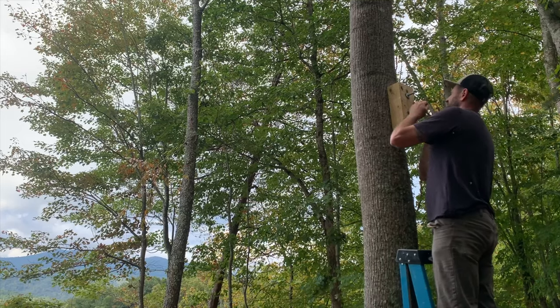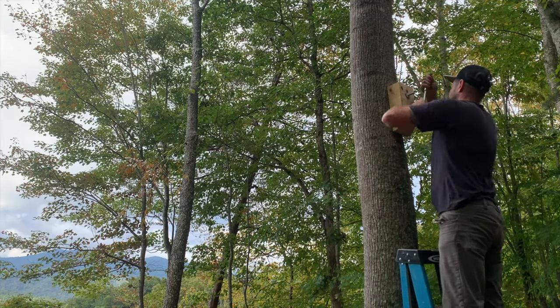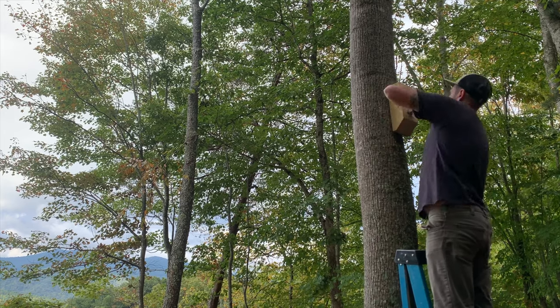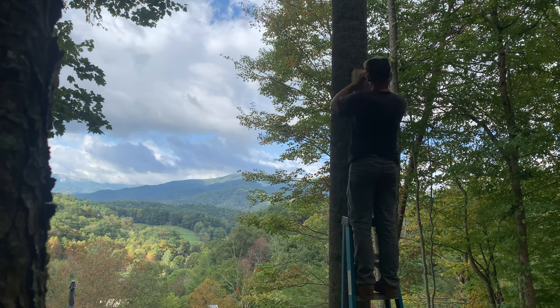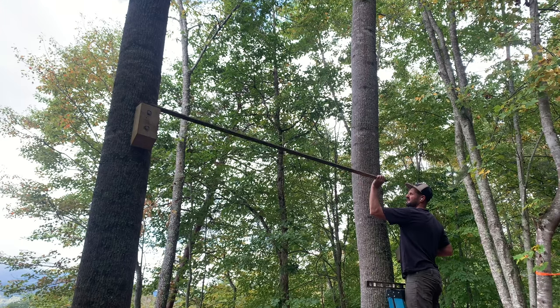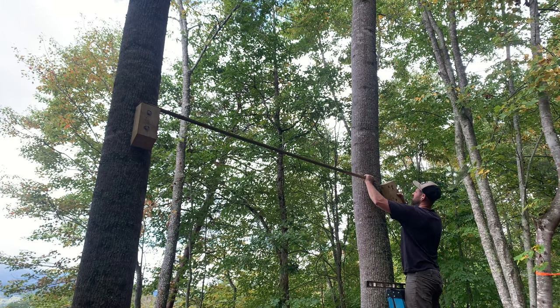I tossed around a few ideas on how I should hang the swing. Eventually, I went with a 4x6 with two stop blocks underneath it. I used six 10-inch lags and bolted everything in place.